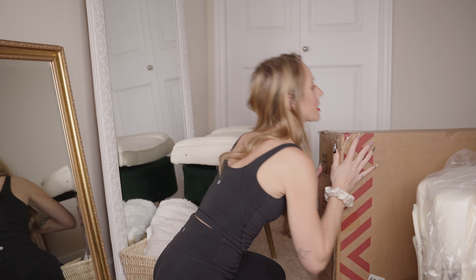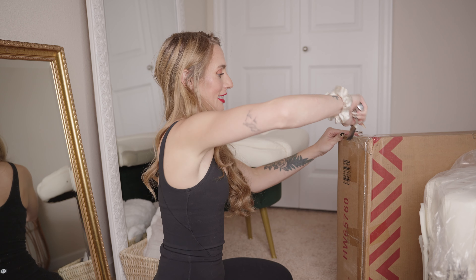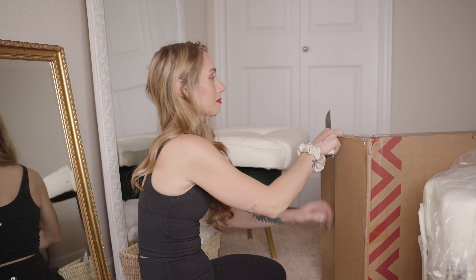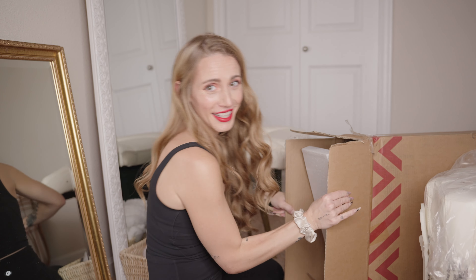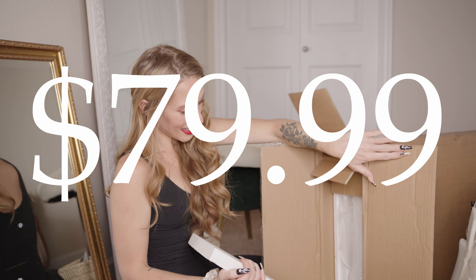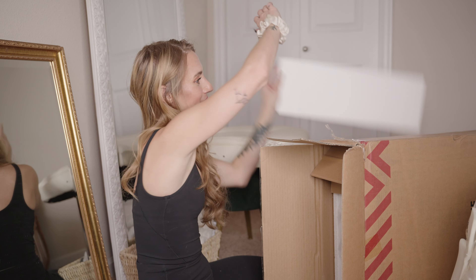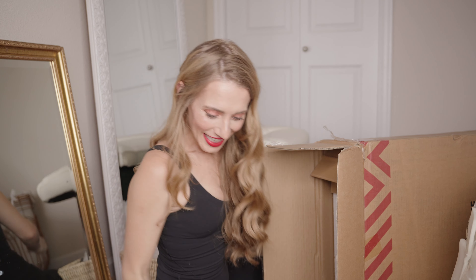I don't know how I'm gonna open this. I'm just gonna peek inside and then show you guys what it looks like. That's a lot of pieces. But I got this white desk — it's gonna be cute. Okay, let's put all this together. I want to show you what it looks like.